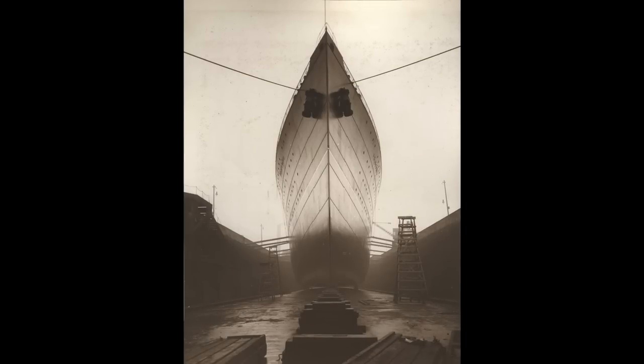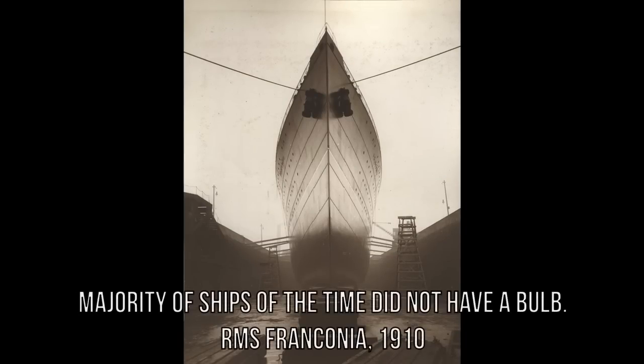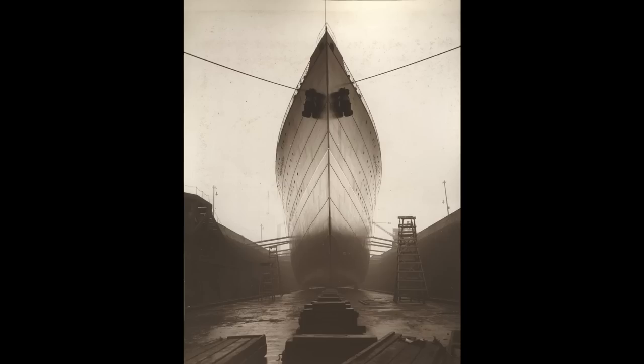It should be noted that even though there were successes, there were probably as many if not more failures. As a whole, the concept of a bulbous bow was not really widely accepted by naval architects of the day. Looking back, it's easier to understand why so many were skeptical. The bulbous bow is not a magical device - it works in very selective situations. At slower speeds, which many ships operated at back then, the bulbous bow was actually more detrimental than helpful, as it increased drag for not much gain. Most of the benefits only appeared at higher speeds, which would only be achievable as technology improved.